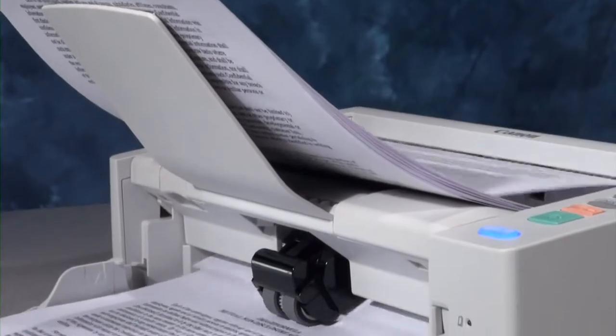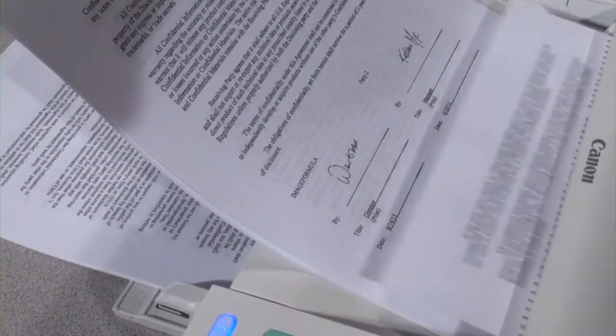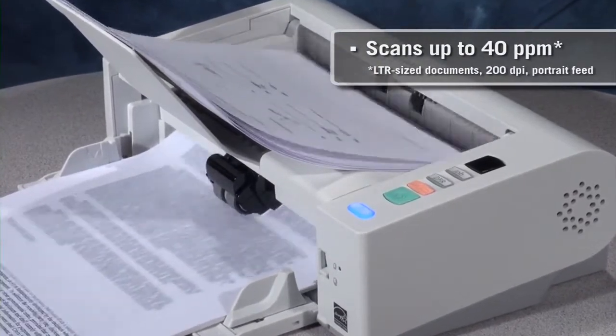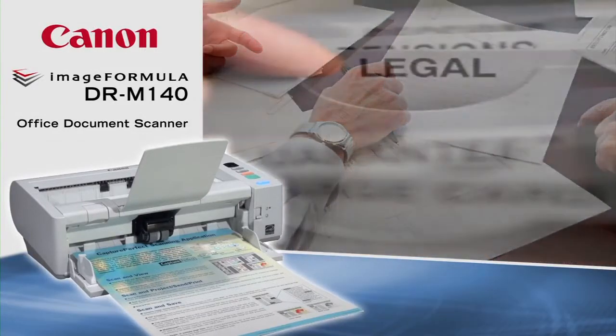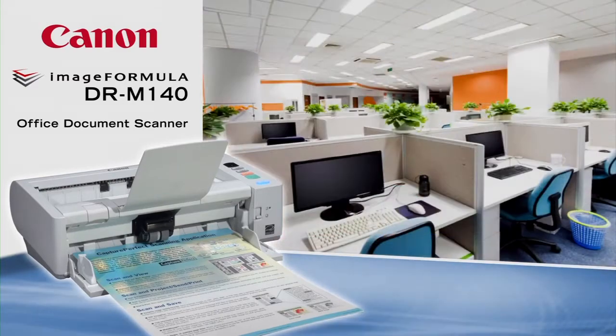The DR-M140 delivers high performance for paper-intensive environments. It can scan up to 6,000 documents a day, up to 40 pages per minute in black and white or color. Such robust capacity promotes efficient document capture and helps reduce paperwork, filing, and storage in many industries and occupations.